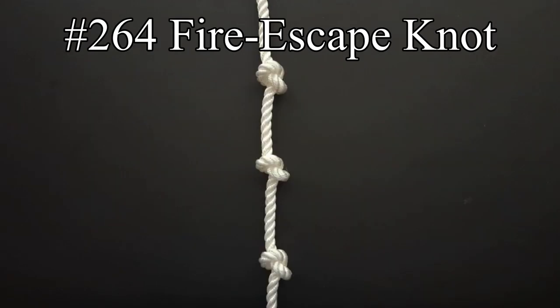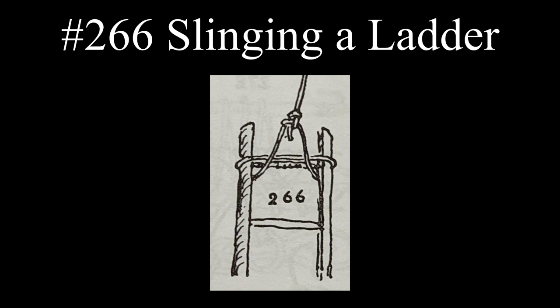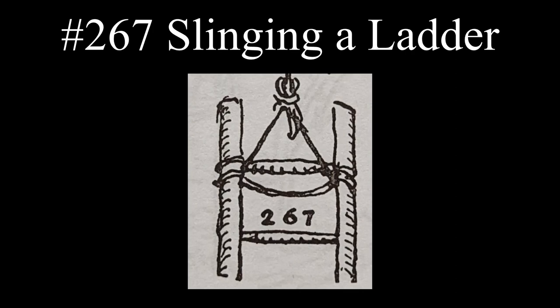The fire escape knot is also used as an emergency fire escape. A Spanish bowline knot can be used to lower an injured or unconscious person. For hoisting a ladder, the loop end of a long bowline knot can be passed into the upper rung and back over the sidebar ends. Another way is to place a clove hitch around each sidebar under the upper rung before tying the bowline.